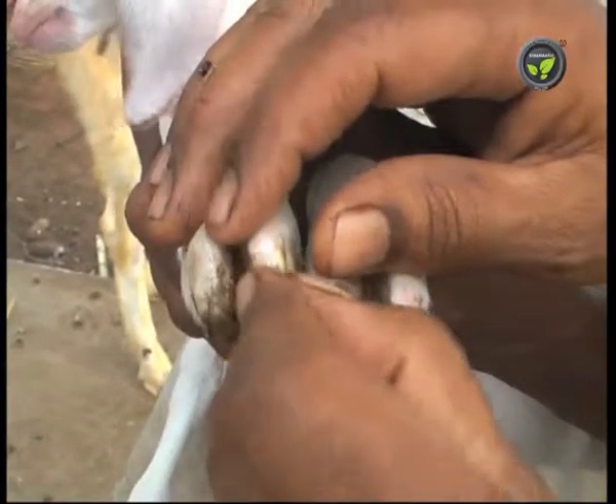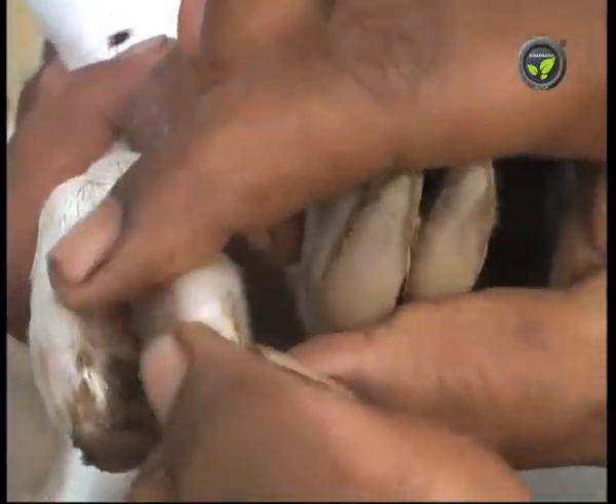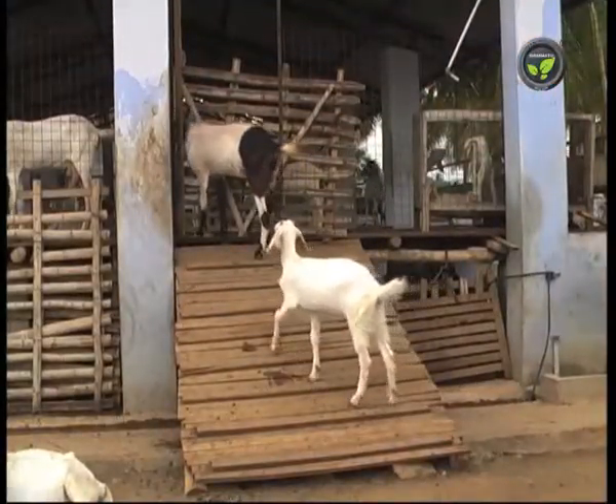Likewise, hoof trimming is done immediately after the birth of the kid. Sometimes the hooves grow again which needs trimming, otherwise it gives trouble in walking.